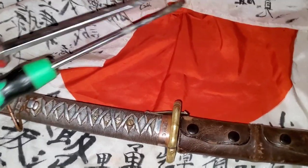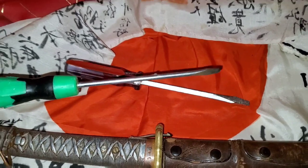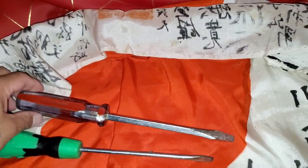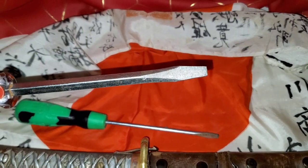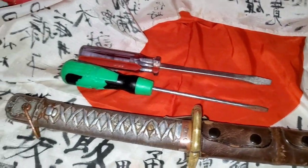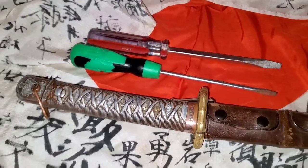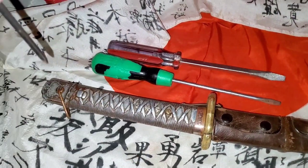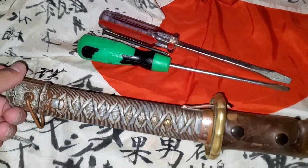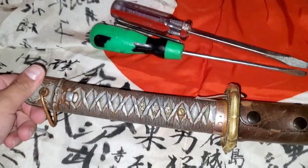What we're going to be needing to take the Japanese sword apart is two flat screwdrivers like this — about a one-fourth flat and a half-inch flat screwdriver. Both are going to be used to remove the screws from the Japanese NCO sword. And something flat like this where you can hit the screw so it can come out, as both of the screws are connected together — one from one side and one from the other side.